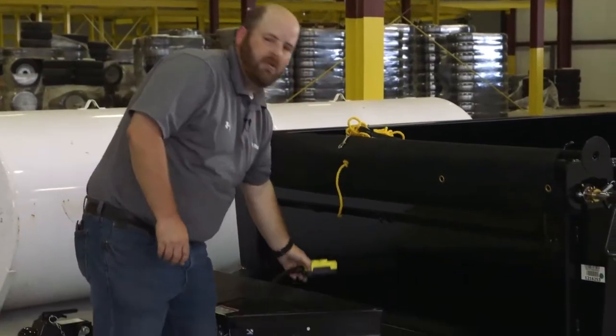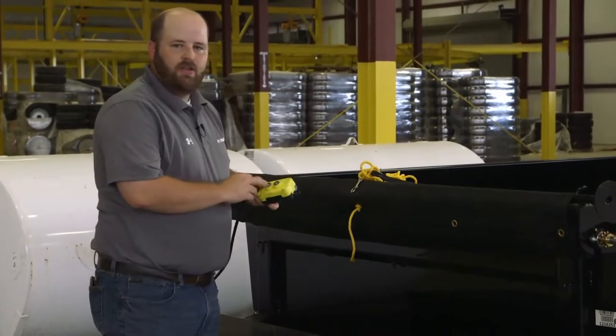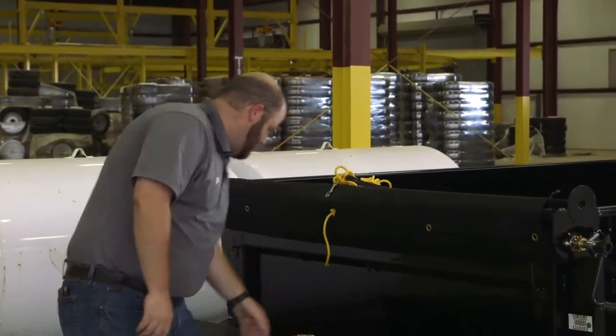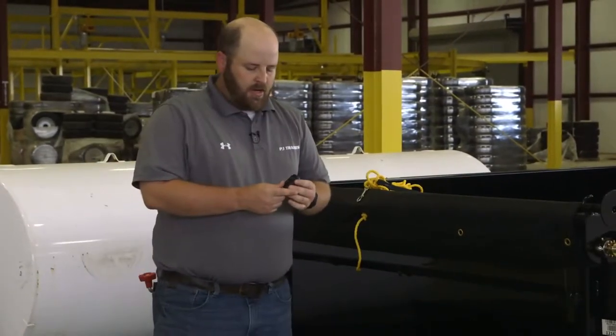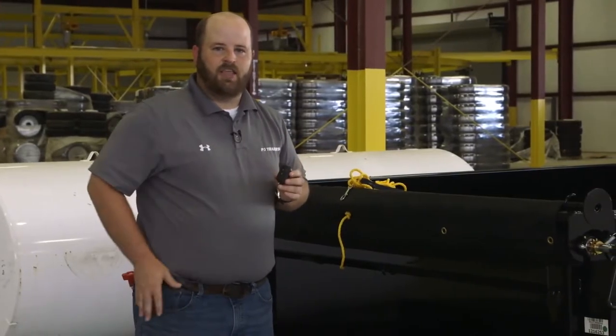What you're probably used to is this normal corded remote with an up and a down for your hydraulic options, but what I want to talk to you about today is a wireless remote option. It turns your remote into just a simple key fob.